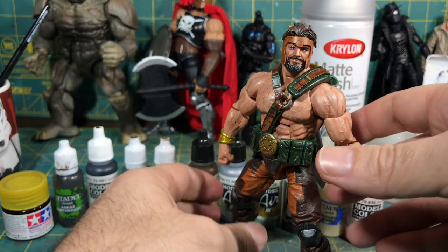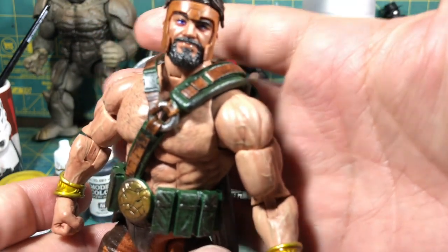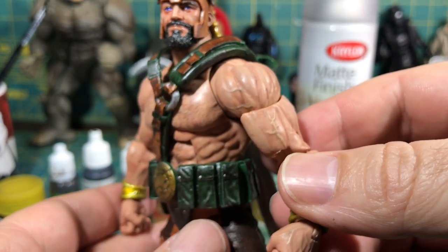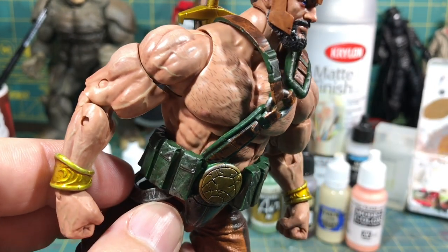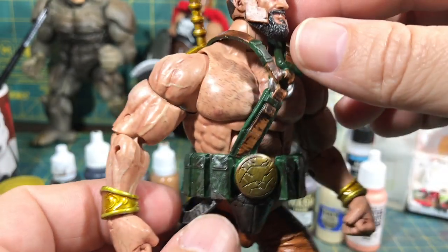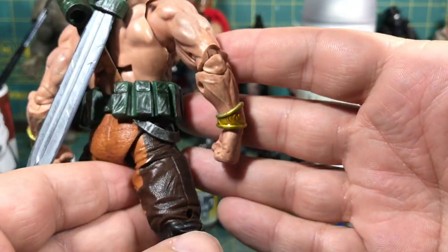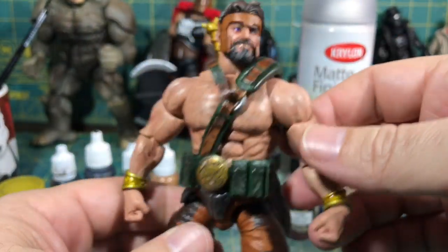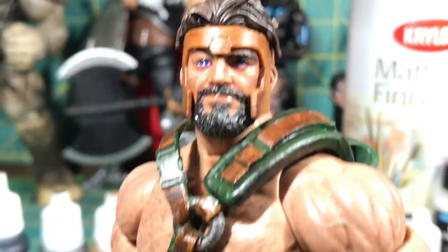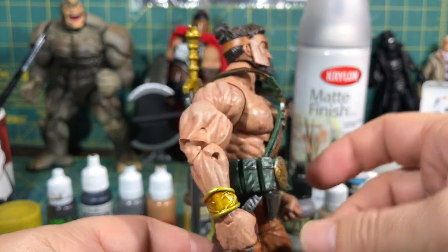I have to say, as I was painting this figure, I was really fascinated by the intricacies of the sculpt on this guy, specifically when I was painting the veins. The person who sculpted this figure is an absolute genius. Roided-out Hercules here — you can see even a vein right there on his chest. I painted those. But look at the veins, it just looks so realistic. If you guys know who sculpted Hercules, please let me know. I want to give him a shout-out because this is a magnificent figure.